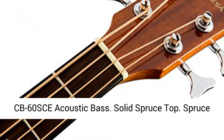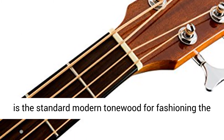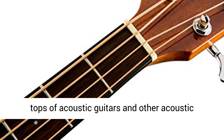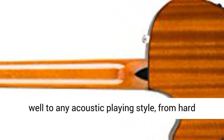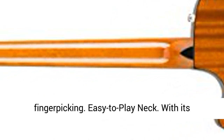Fender CB60SCE Acoustic Bass. Solid Spruce Top. Spruce is the standard modern tone wood for fashioning the tops of acoustic guitars and other acoustic instruments. Few woods can beat its strength, brightness, and dynamic range, and it responds well to any acoustic playing style, from hard strumming to fast flat picking to delicate finger picking.